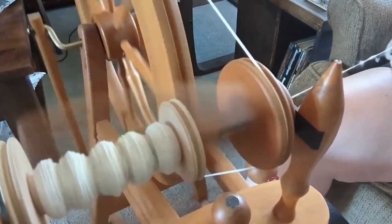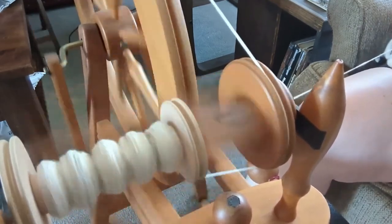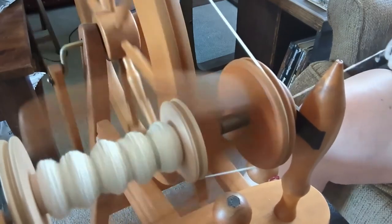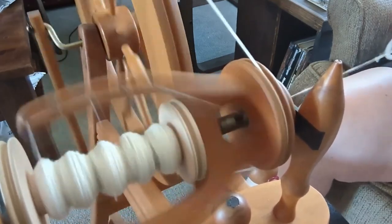And now on to the best part — spinning! My spinning wheel is an Ashford Traditional. I bought it used at a flea market a number of years ago and haven't had to do really any improvements on it since — just regular maintenance and upkeep. She's a good wheel and I love her.